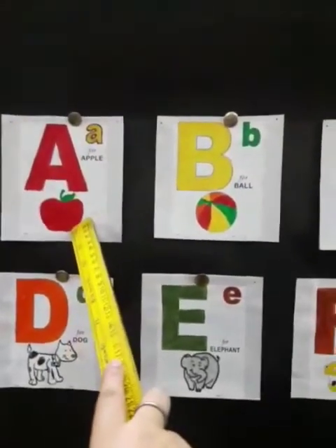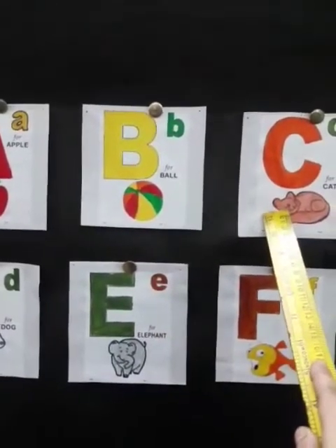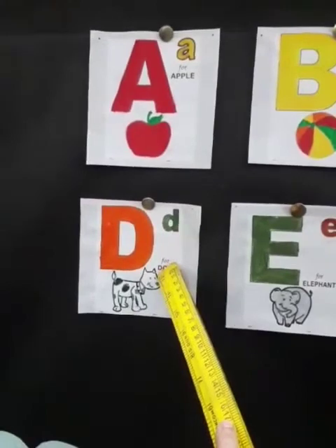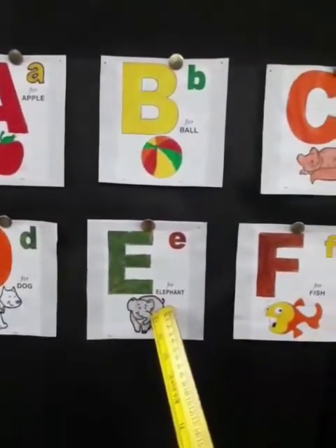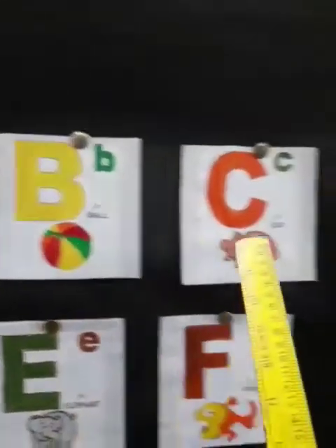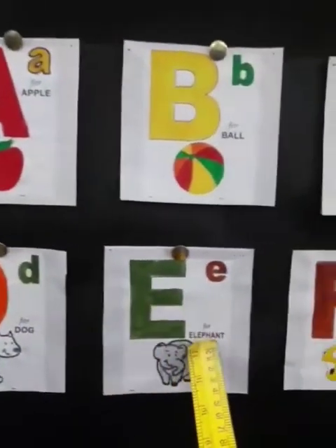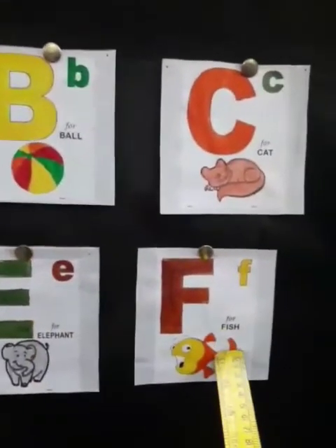A, B, C, D, E, F. All right, once again — A, B, C, D, E, F.